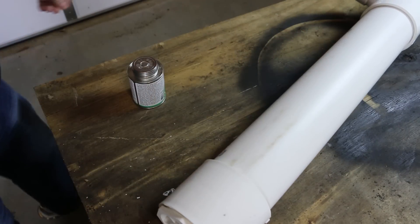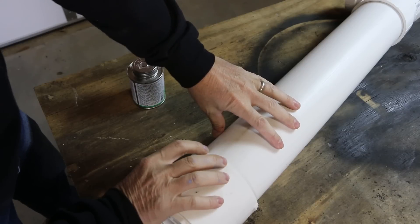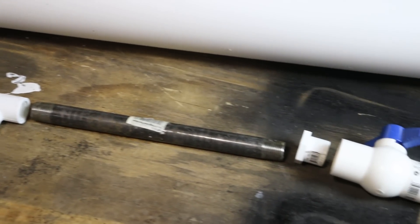I stood that up to get some good pressure on it and a little bit of twist to help kind of melt the joint together. Here's the assembly for the showerhead and valve connecting to the tank.